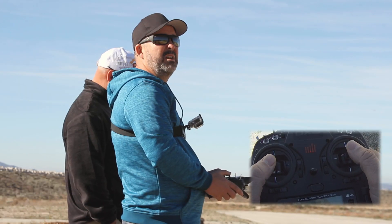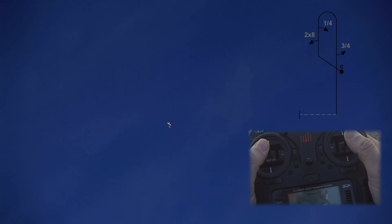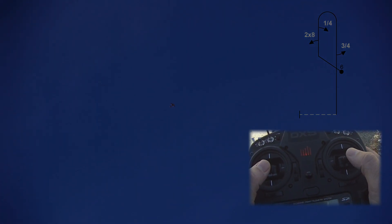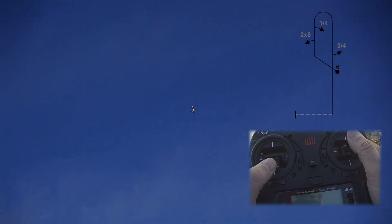Setting up for our humpty bump. You're going to pull vertical. Two of eight. One. Two. Opposite quarter. Pull half loop at the top. On the way down we've got three quarter roll to the left. Setting up to push, coming back the other way. One and push. One and push.